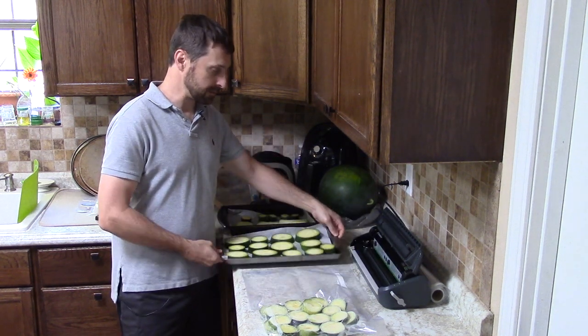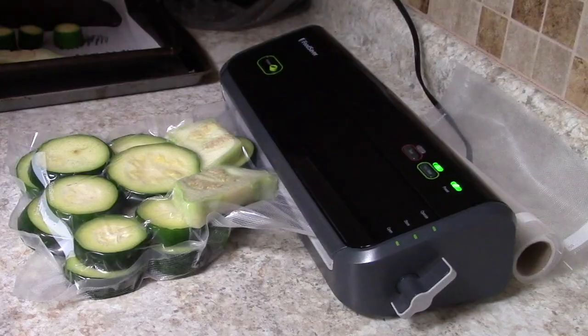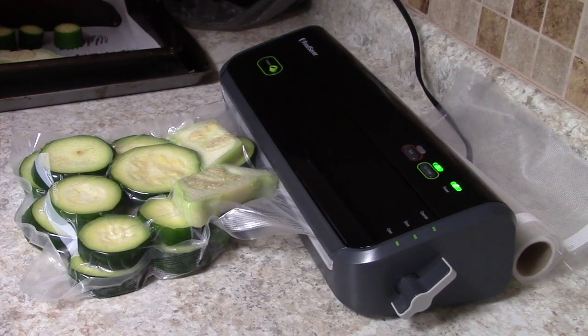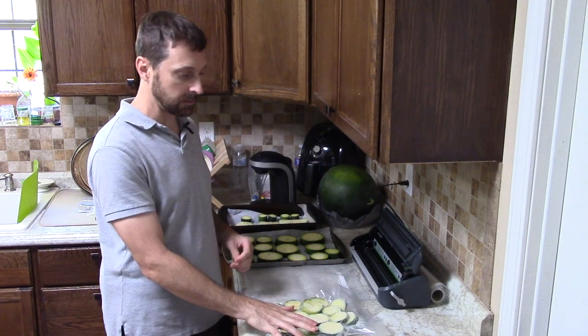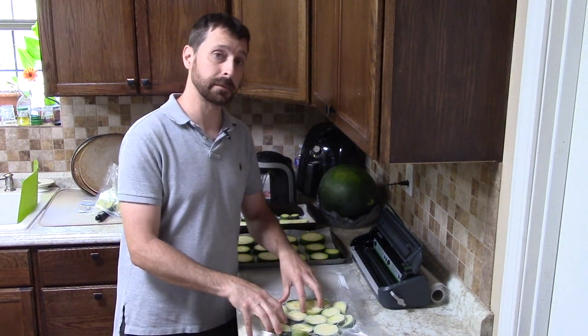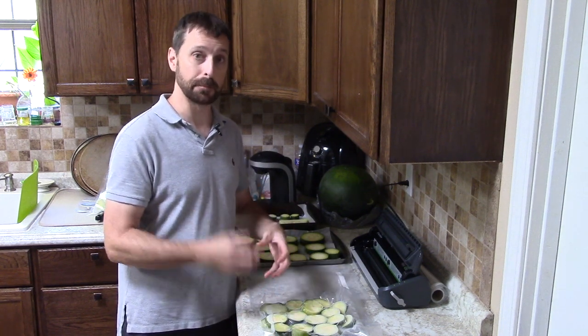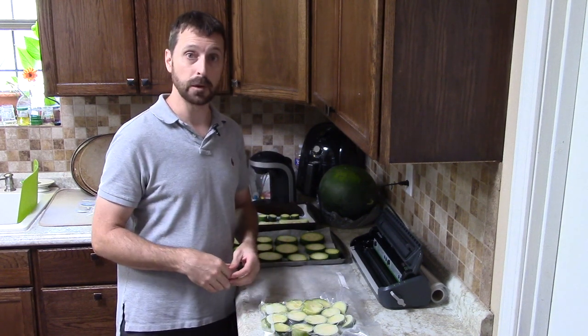Now that we've pulled our pre-frozen zucchini out of the freezer, we're going to package it up in our vacuum seal bag. We're going to have some great zucchini that's going to hold its firmness for future cooking. This isn't going to be like fresh zucchini in its firmness and texture, but this is the best method we've found.